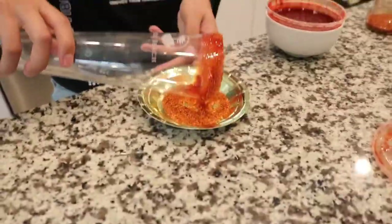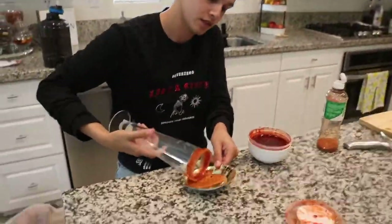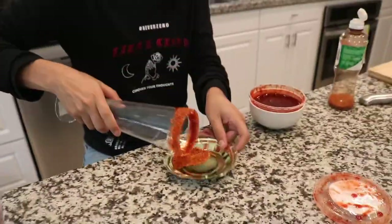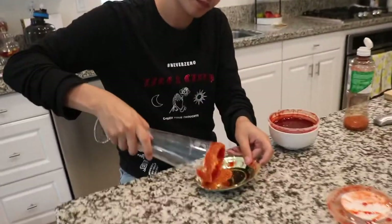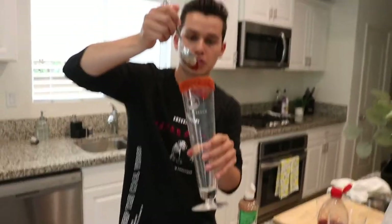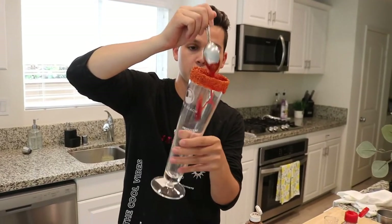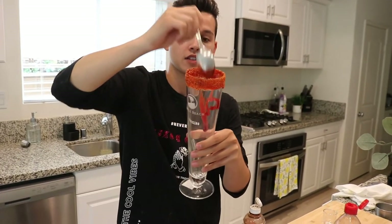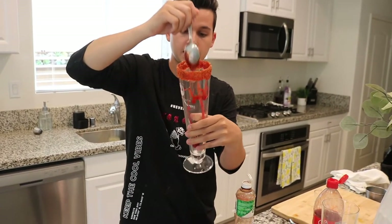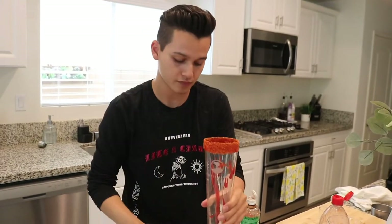Turn it and rim the top — do you want a lot of rim? Yes please. Okay I think this is good. I kind of did a rough job but that is what it looks like. We're just gonna drizzle chamoy like it's a Starbucks drink, so the goal is to get some really nice drizzle marks and really get it at the bottom.